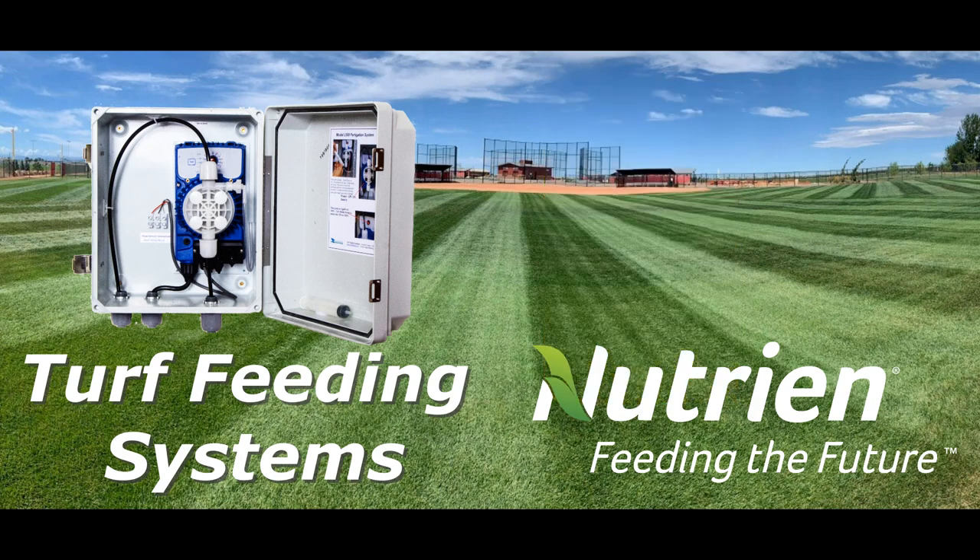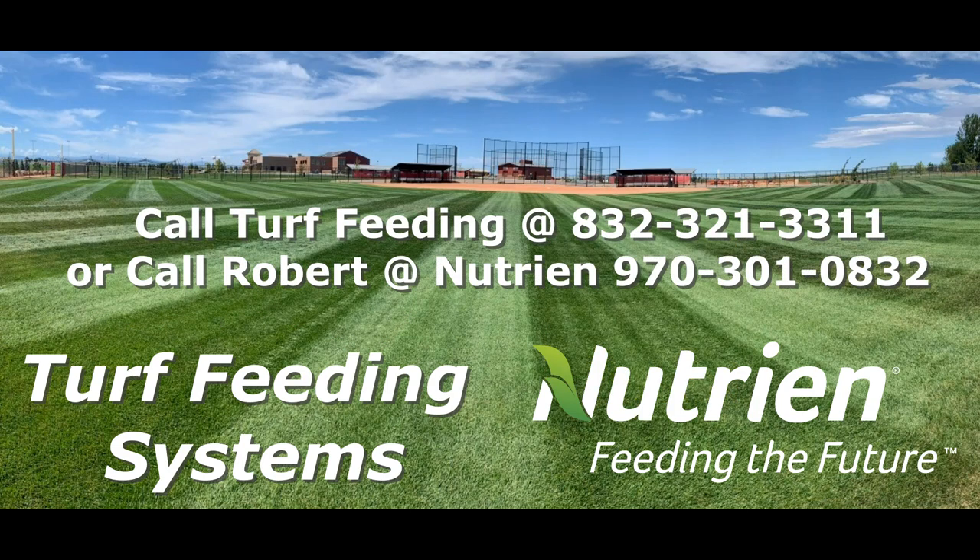Call us at Turf Feeding Systems, call 832-321-3311, or call Robert at Nutrien, call 970-301-0832. Call today to green your sports fields fast.